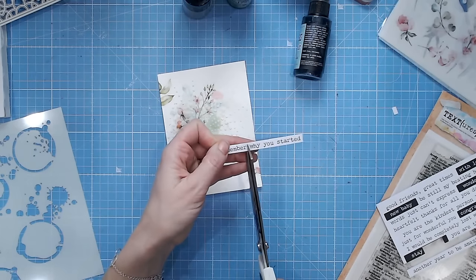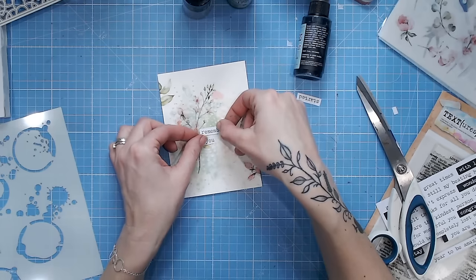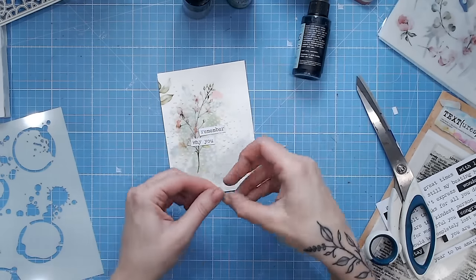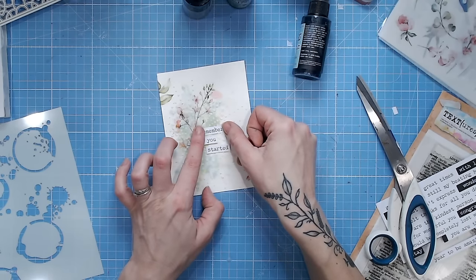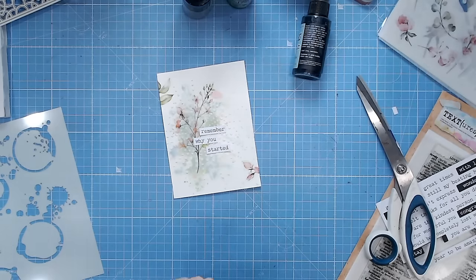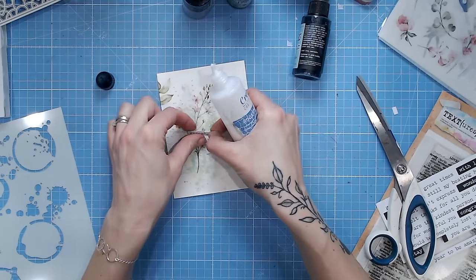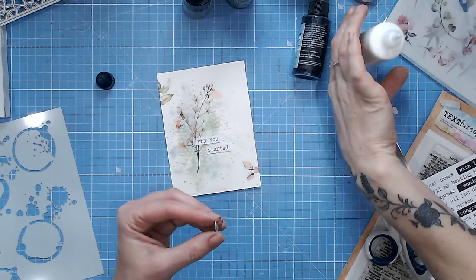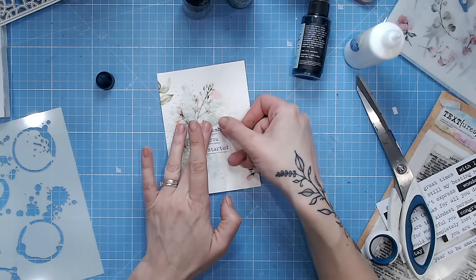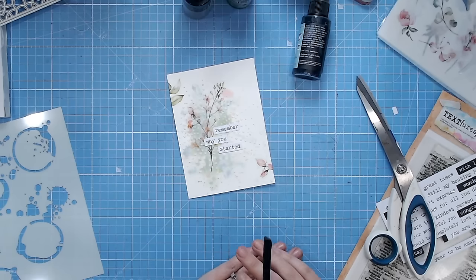I'm going to snip the sentiment into three pieces if possible, and place them over my focal point — over the flowers. This makes the sentiment as much a focal point as the flowers. Another lovely way to add a sentiment is stamping, but if you have a lot of texture you may not be able to stamp directly onto your background. Instead, stamp onto tissue paper and glue that on, or stamp onto clear tape to create your own washi and then stick the sentiment on.